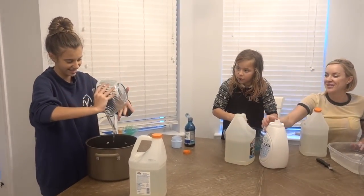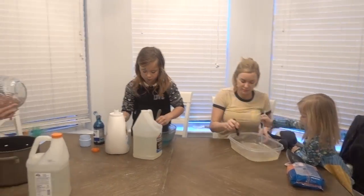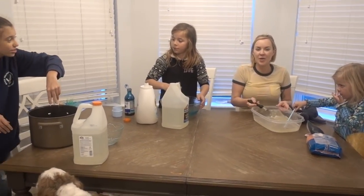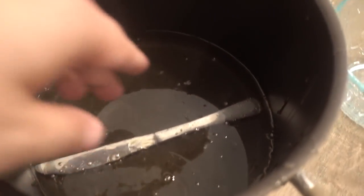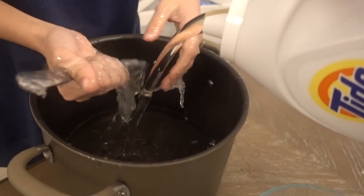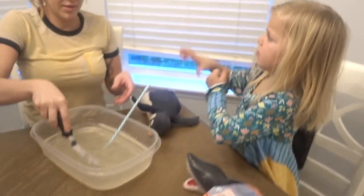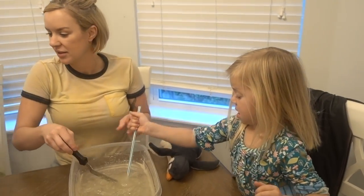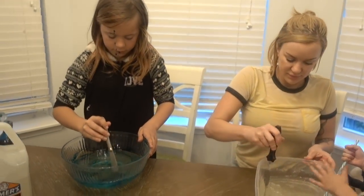That looks so cool. Help me, my butter knife's in the - we need help, cameraman. Get my sleeve! I know you gotta start with a hand, right? Thank you, bro. Can I put my sleeves up? Rory says it's actually turning into slime, right? Yeah. Aida's looks super cool, I like it. Look at that.